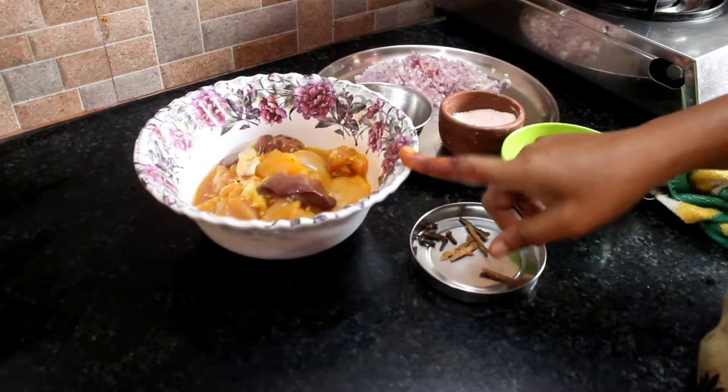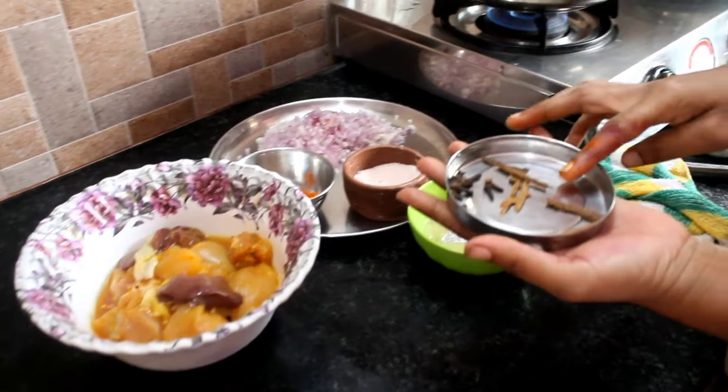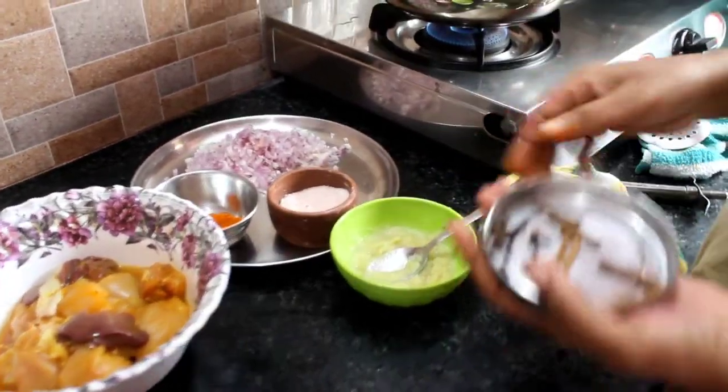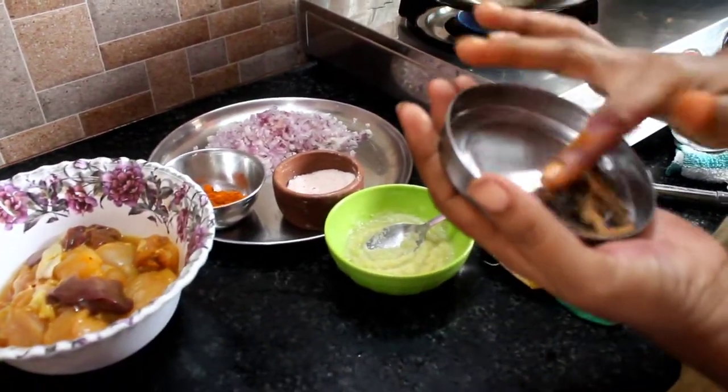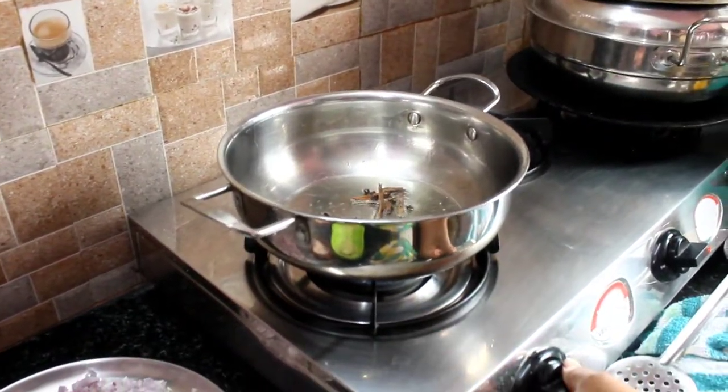I will put the chicken in the pan. We'll cut the rice in the middle and cut the rice.